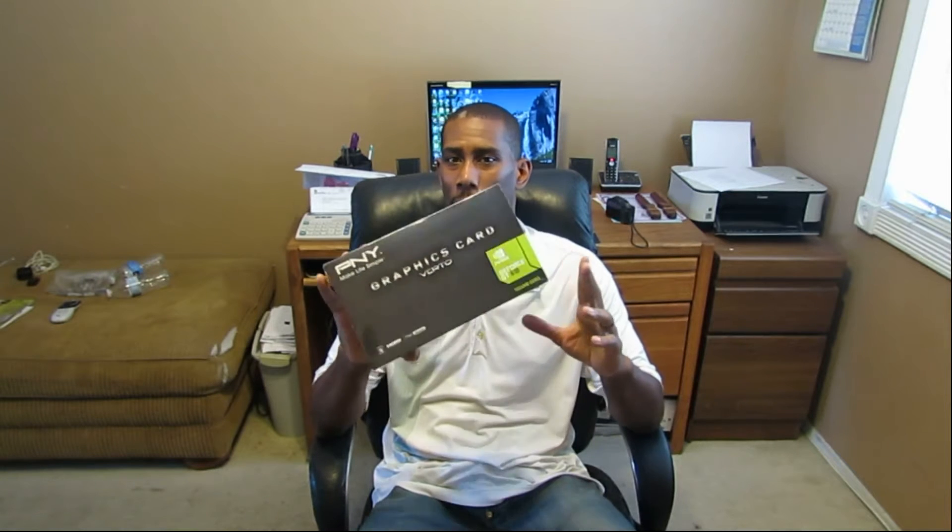I'm just going to jump right into why I'm making this video. I'm installing a video card — GPU, graphics card, whatever you want to call it.